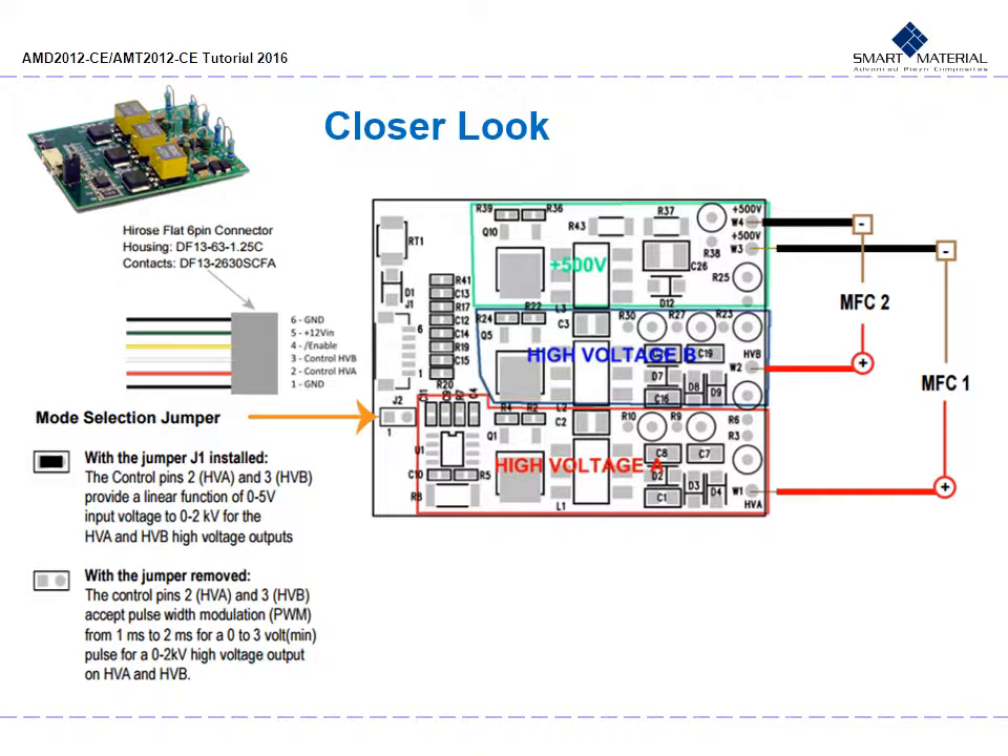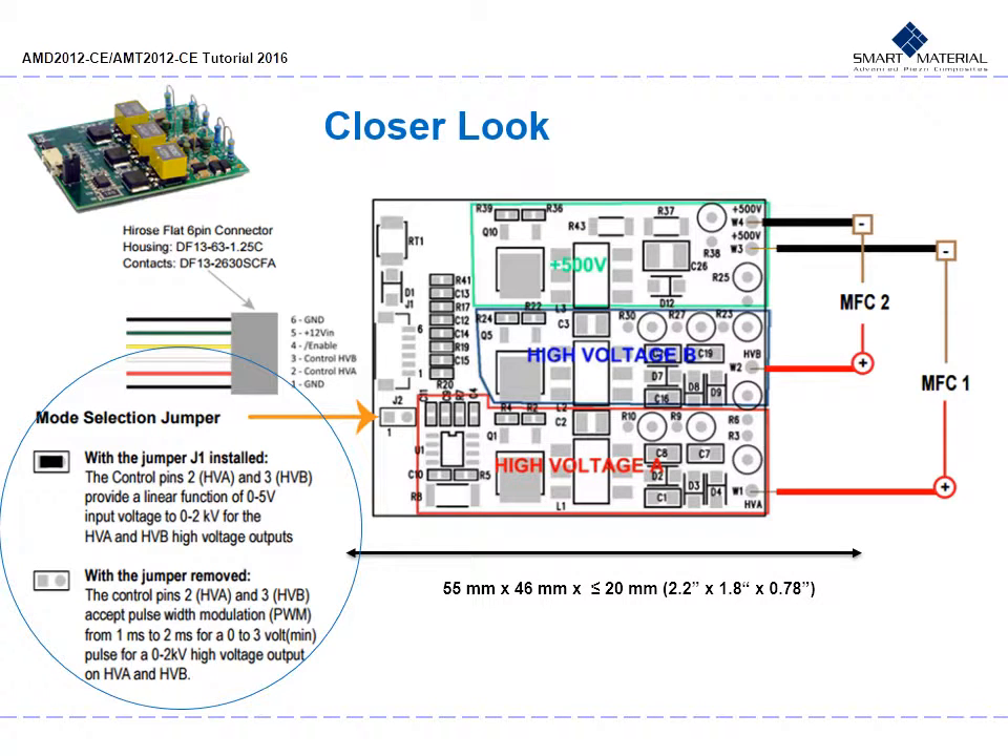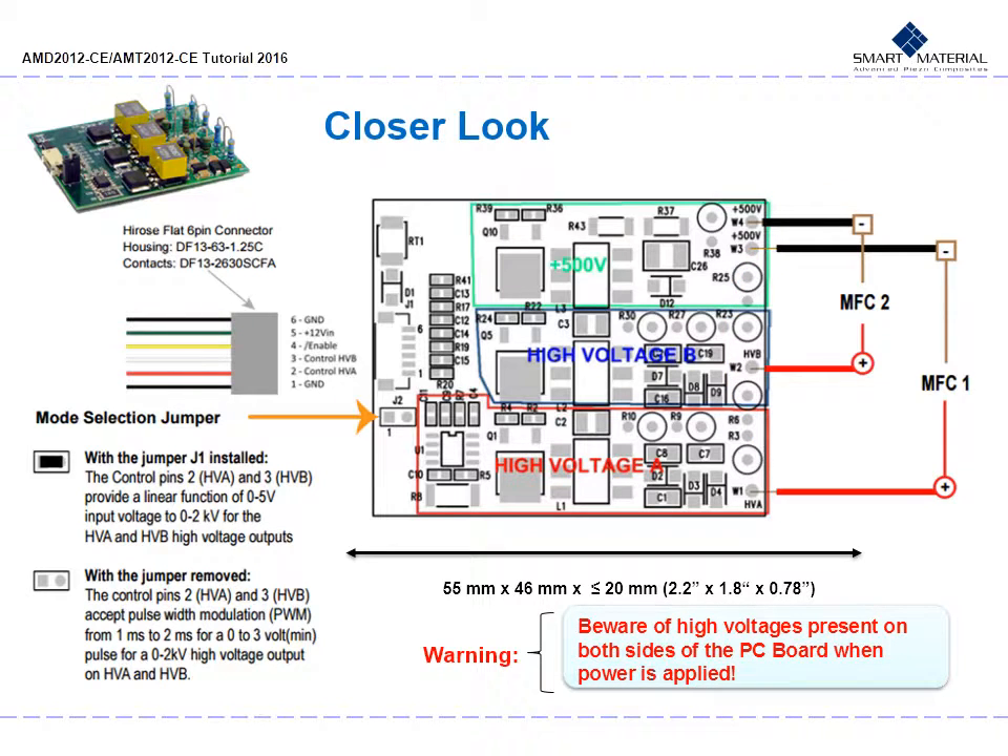The AMT dual high voltage amplifier size is 55 mm by 46 mm, or 2.2 inches by 1.8 inches, with a height of 20 mm or roughly 0.78 inches. You have your mode selection jumpers towards the left, specifically jumper J1, along with the control pins. Input connections are through a 6-pin high-rows connector. Output connections are through PCB holes, and on the right you can see your two MFC channel input and output connections. Please beware of high voltages present on both sides of the PC board when power is applied.